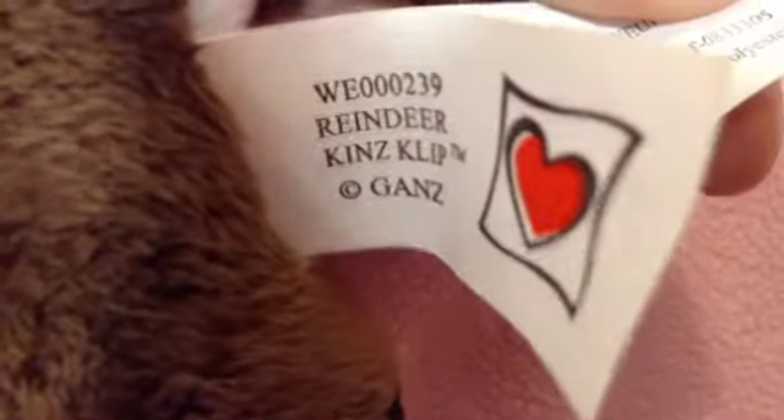Starting off is the Ranger Ken's Clip. I'm not very in a whistling mood today, if that makes any sense. I can't really read it because my camera won't focus, but if you could, it says Ranger Ken's Clip.